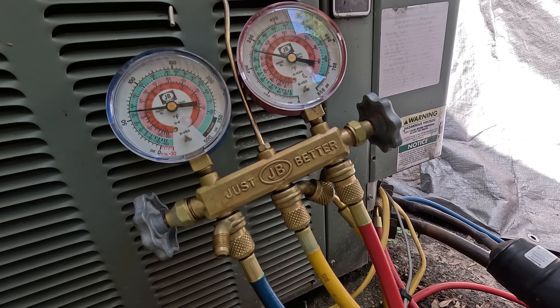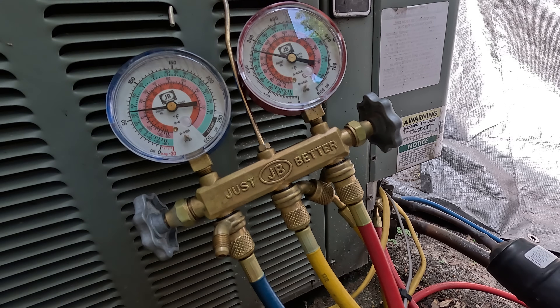So this is how you check your Freon levels on an R22 or 407C unit. This machine is actually working very well with these pressures. Thank you and have a great day.